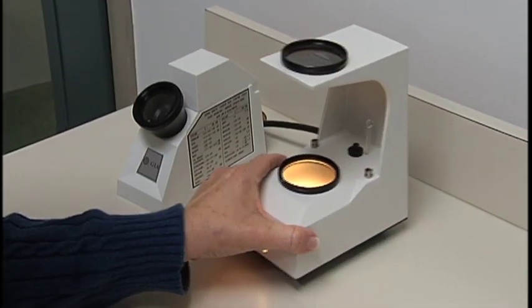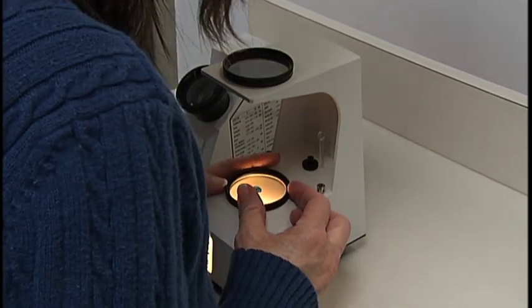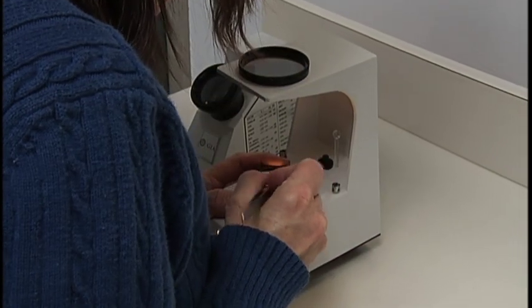The polariscope is then used to find out if the gem is singly or doubly refractive. This is the optic character of the gem and will help identify the material of the stone. As you move the stone around, you are looking for any changes in light or any blinking.